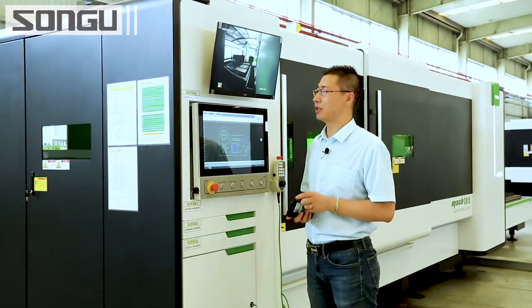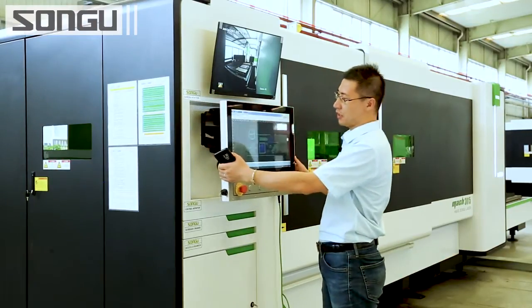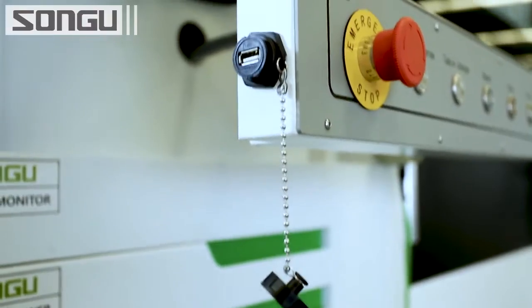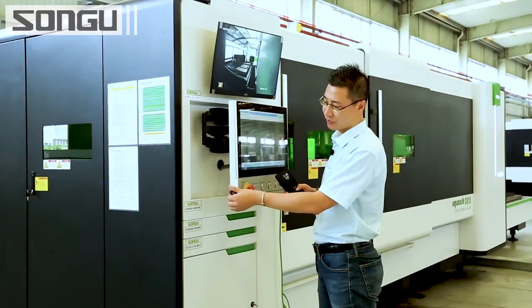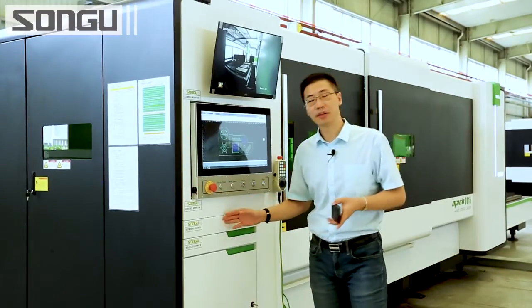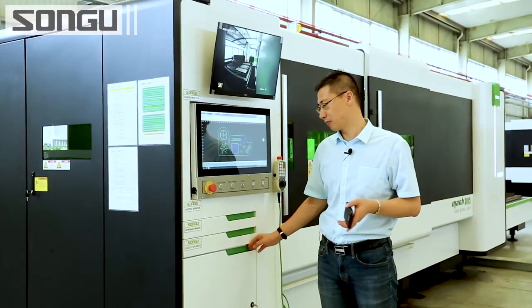Now let's have a look at the control panel. The operators can change the angle to any direction they like. It also has a USB connection here, which you can use directly to transfer files. And here is the keyboard drawer, nozzle drawer, and storage box.